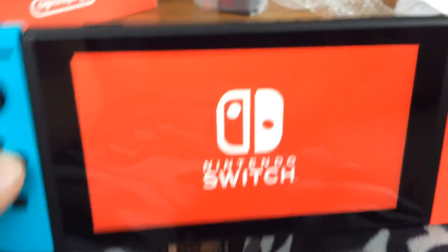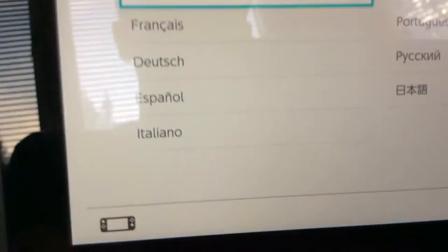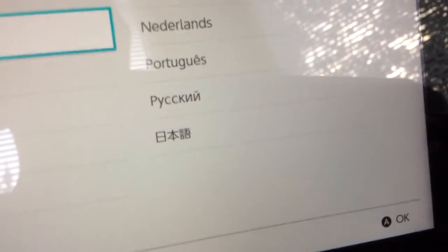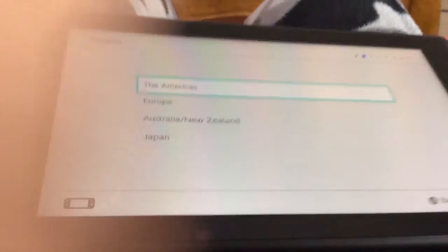Switch. For language you can choose from English, French, German — why Germany? — I have so many names. Spanish, Italian, Dutch, Portuguese, Russian, and Japanese I'm assuming. I'll choose English. Let's see — the Americas, Europe, Australia, Japan. I live in the United States.